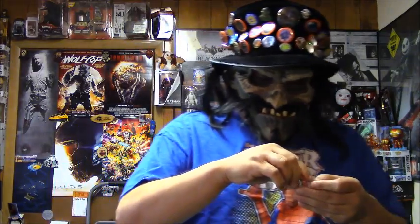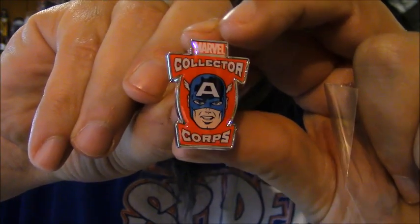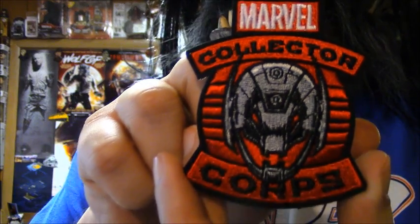Oh wow. If only you could see my actual face and see how big I'm smiling. This is awesome. Let's see if I can get it to focus. That's pretty cool. I like that. And I love this — I absolutely love this. This is an Ultron Marvel Collector Corps patch. That is awesome.